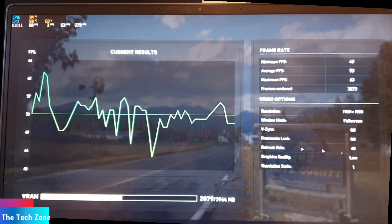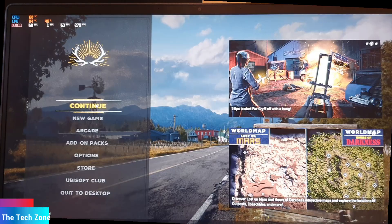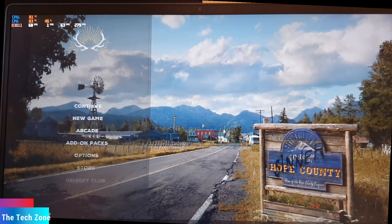Checking the results, we can see maximum 63 frames per second and minimum 43 frames per second. That's quite good for this entry-level graphics card, the GTX 1650 Max-Q. Let's check out how it performs in real life gaming.